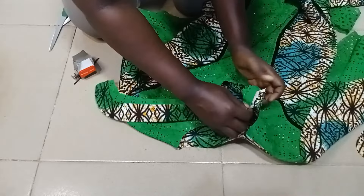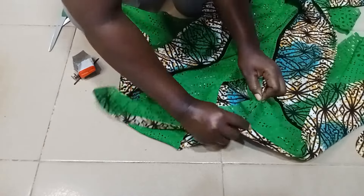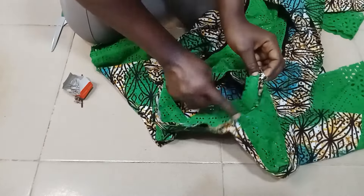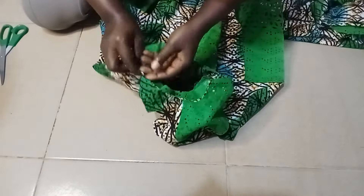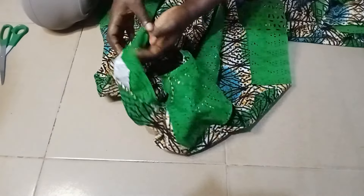The next thing is to connect it to our neckline. I'm using a two-piece pattern, that's why it looks like this. Then you sew it down — after sewing it down, this is what it looks like. Then we go ahead to use the lace to cover it on the outside.